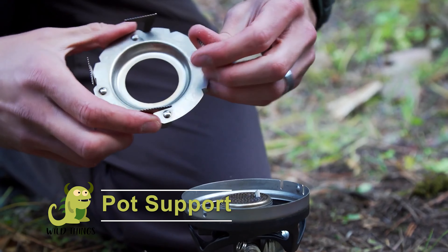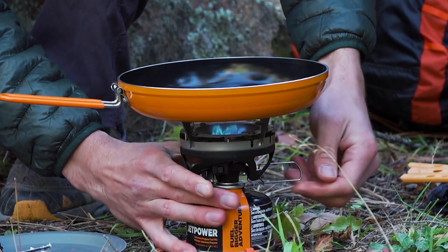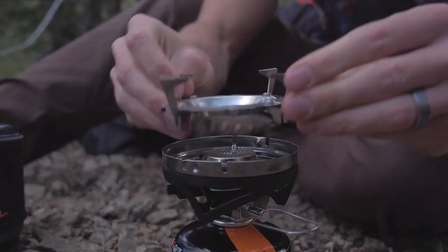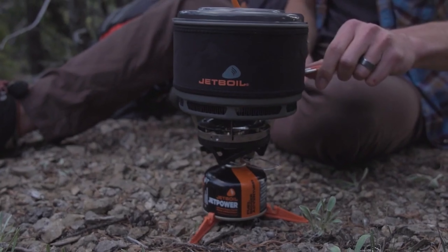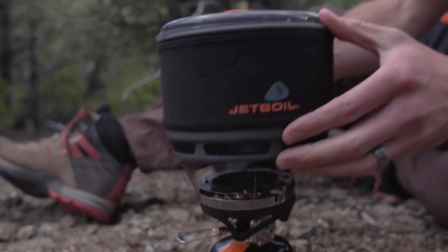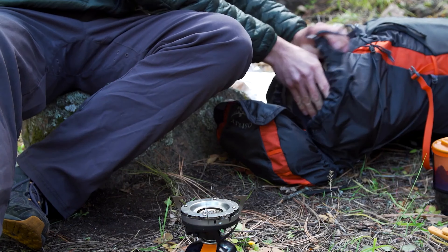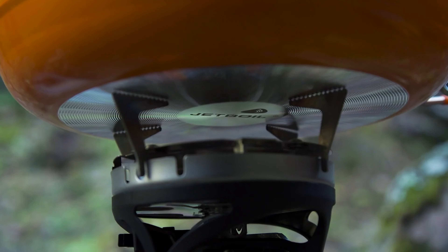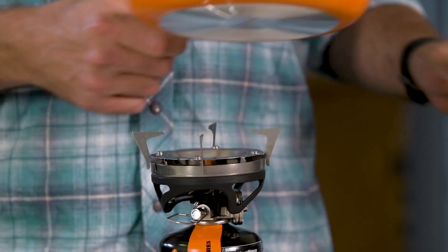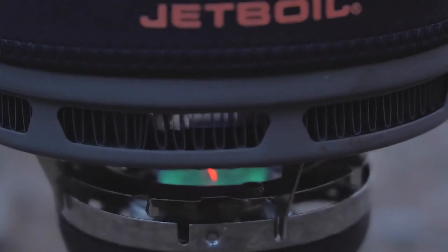The pot support attaches to most Jetboil burners and allows you to securely use pots, pans, and skillets. It's compatible with most Jetboil cooking systems, except the Genesis, Halfgen, Stash, and Mighty Moe. Some Jetboil cooking systems include the pot support, such as the Micro Moe, Mini Moe, and Sumo.